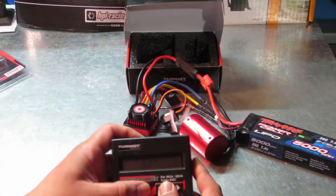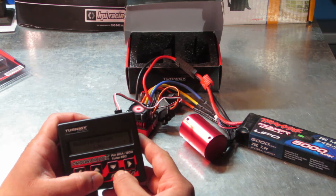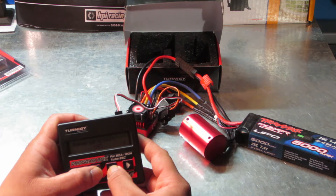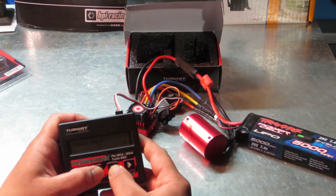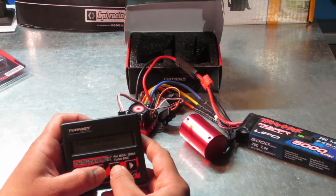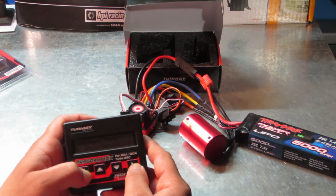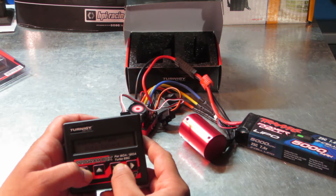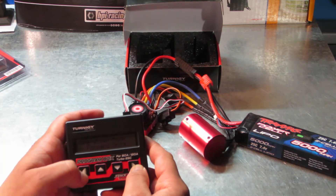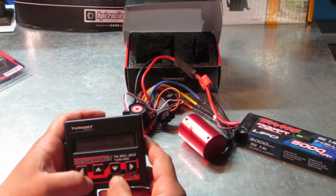It's showing us drag brake, motor timing, and acceleration — I'm going to change acceleration to medium. Forward limit 0%, reverse limit 10%. Drive frequency does a bunch of interesting stuff. Deadband 2, that's always great. Reverse rotation is normal. Restore default — no. Battery type: NiMH or auto detect — I guess we're going to do auto detect. Operation mode: forward only, or forward and reverse — let's go forward and reverse.